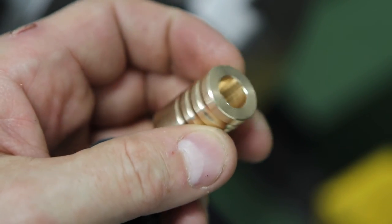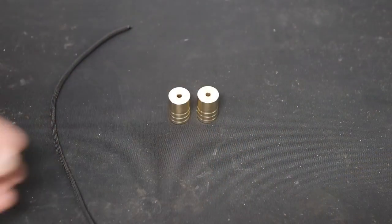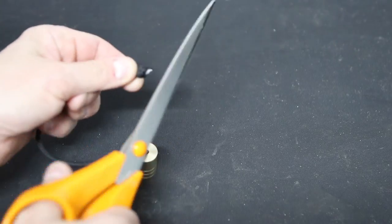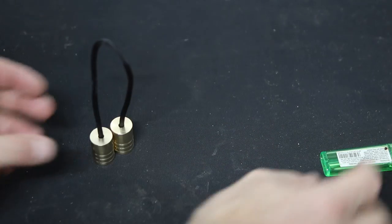That's one bead finished — I'll make another one off camera and then it's time for stringing. I'm using a string length of 300mm, or about 12 inches, of 550 paracord which has a breaking strain of several hundred kilos, so it's pretty strong stuff. I'm burning the ends with a lighter to stop it fraying.